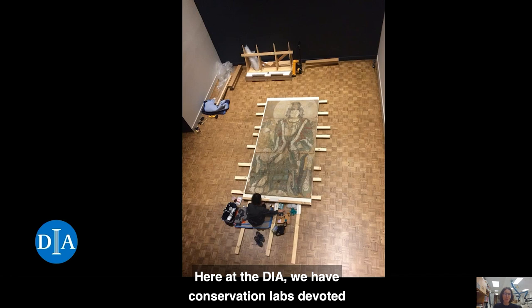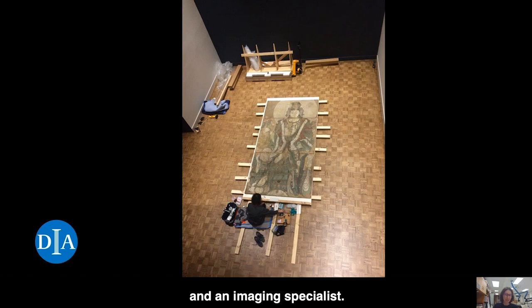Here at the DIA we have conservation labs devoted to the care of paintings, objects, paper and textiles. To aid in the research and treatment of our collection we also have a conservation scientist and an imaging specialist. A mountmaker and two paper care specialists are part of our department as well. Today I would like to virtually welcome you into the paintings conservation lab.